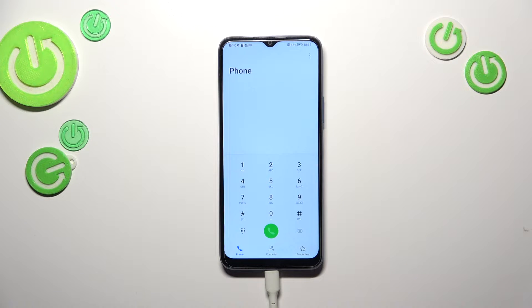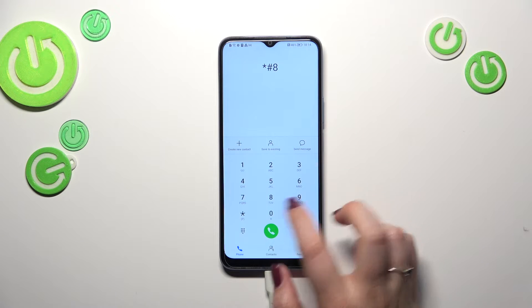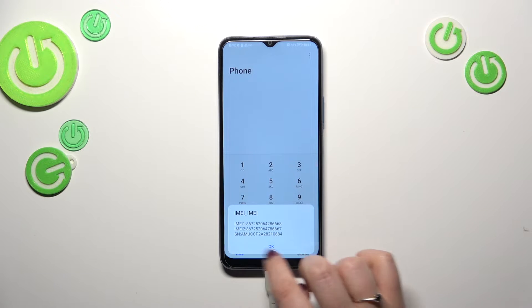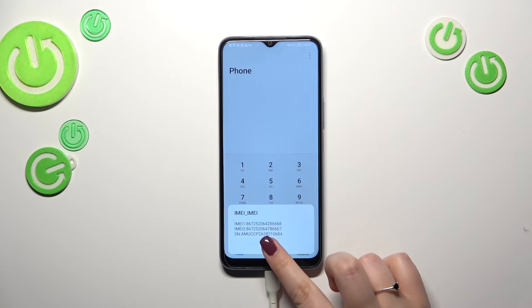Let's start with the secret code. Enter the dialer and the code is *#06#. As you can see, by using this code we are provided with both IMEI numbers of this device. Let's tap OK.